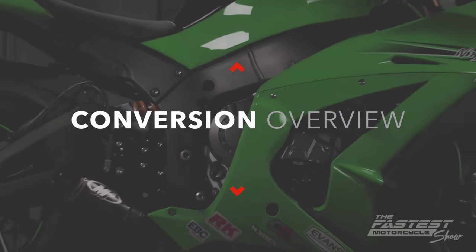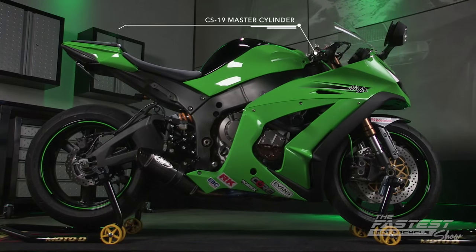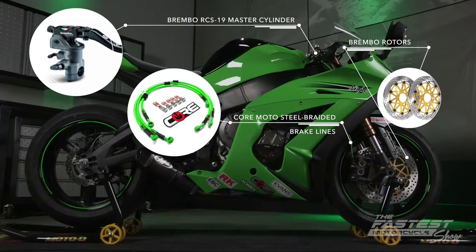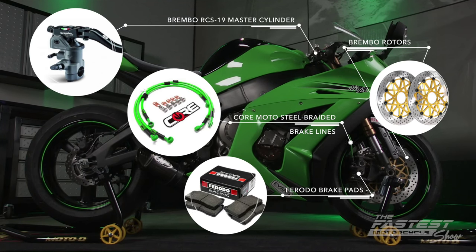Here's a quick recap of this front brake performance upgrade package along with the cost of each item. We installed a Brembo RCS-19 master cylinder for $365, CoreMoto steel braided brake lines at $115, Brembo rotors were $660 for the set, and the Frodo brake pads were $62.